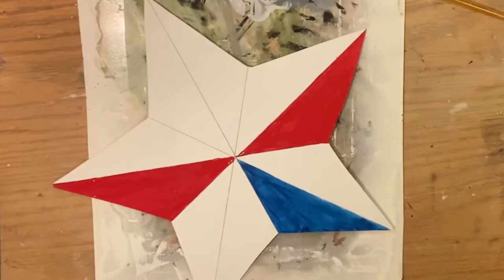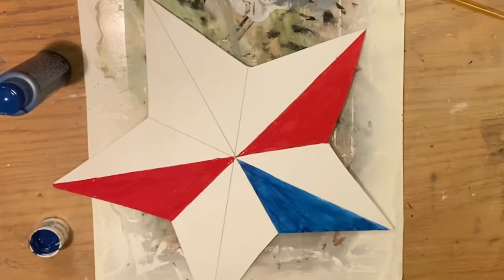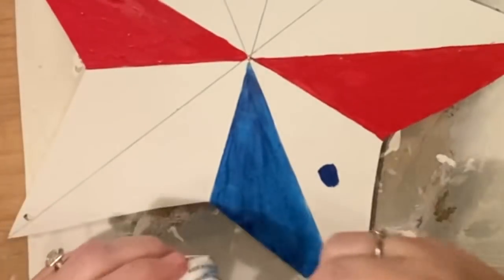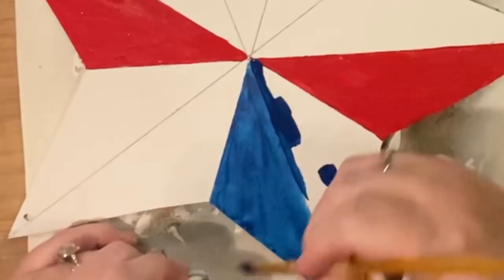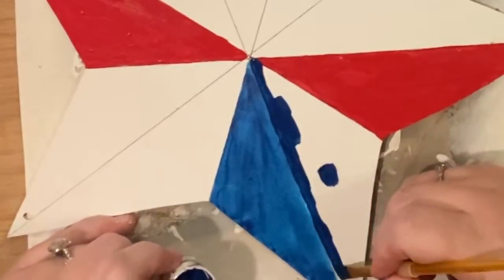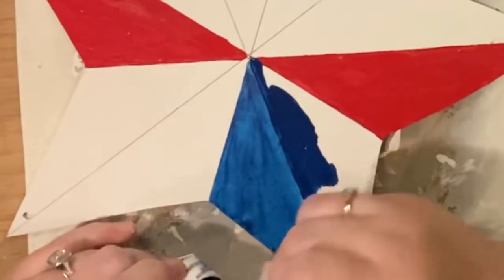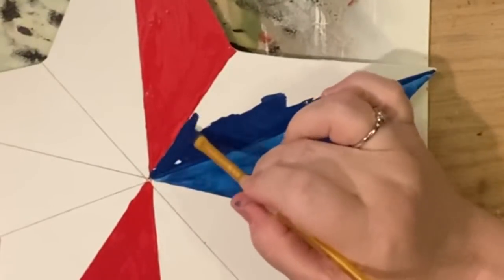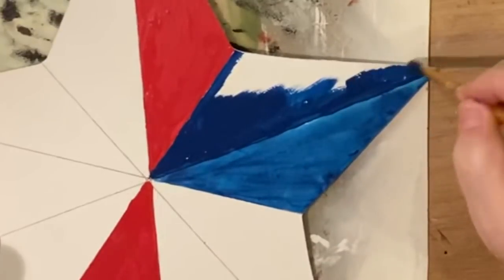Now we're going to go ahead and apply the solid navy blue straight from the bottle. The light blue lighter shade has already dried, so we can add it now. You can see I created a straight line with the first color, and between the chalk paint and the multi-surface paint it almost creates a little wall, which makes lining up the second color easy. Because the second color is darker, if you happen to go over the line onto the lighter color you can always cover it with the darker color, or you can tape down the straight line and paint away. The same applies for the red — make sure the first red side is dry before going on to the navy blue.